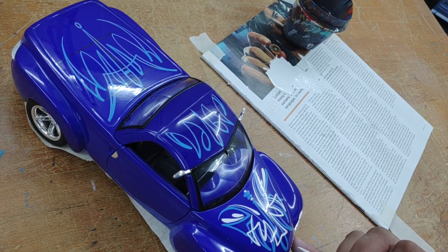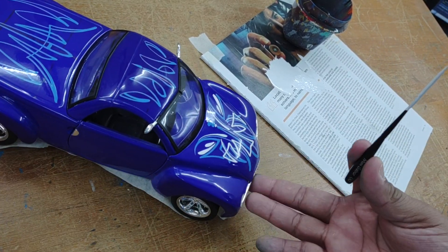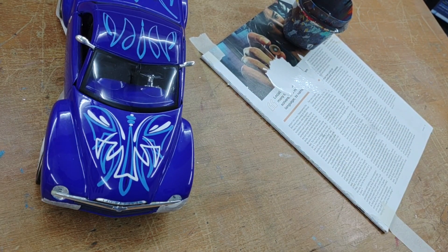I kind of like the way that looks. Let's see if I can get a spot that's... not too bad, right?